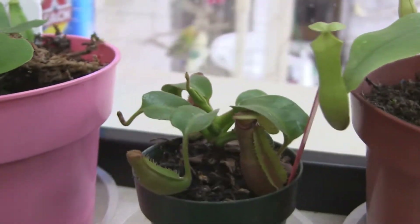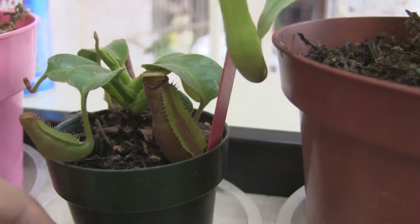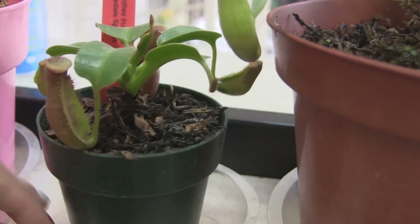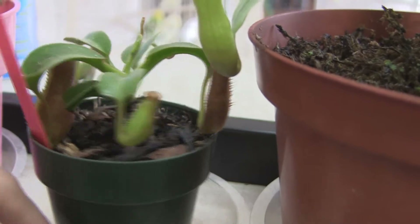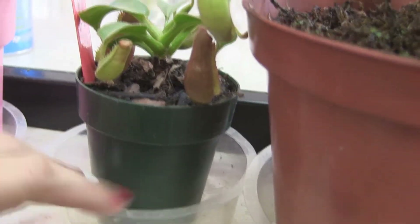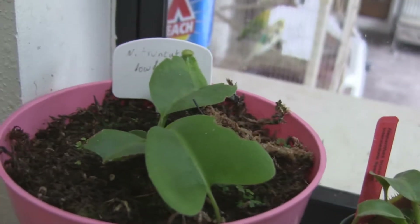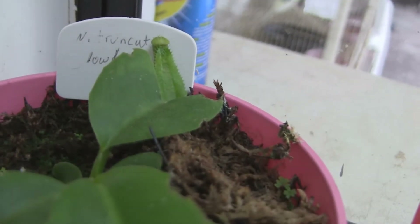This is the Highland Truncata. It's doing really well — it's got lots of little pitchers on it, new pitchers coming in. It's a small plant; these guys grow real slow. And we're ready for the Fourth of July here. This is a Lowland Truncata — a pitcher right there.